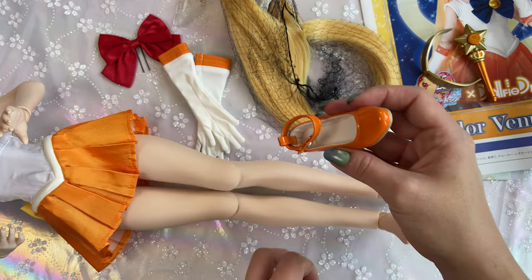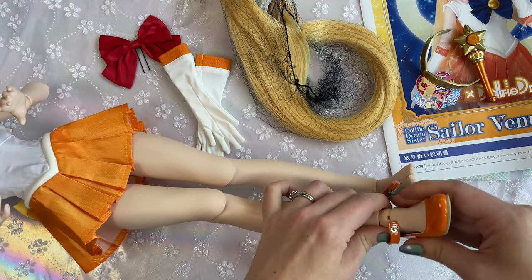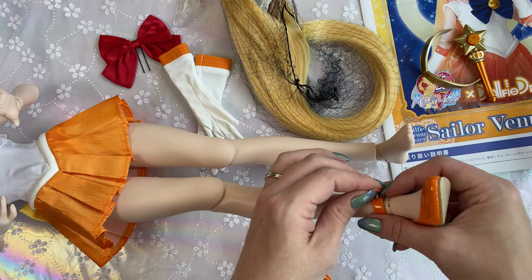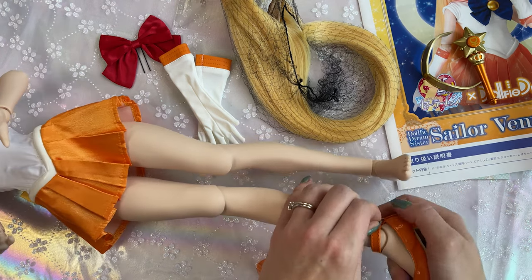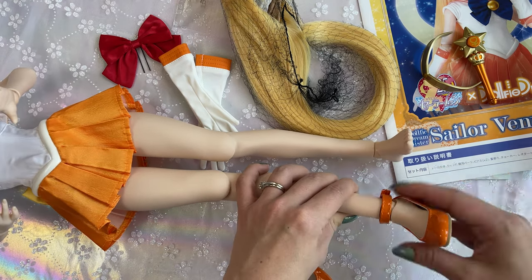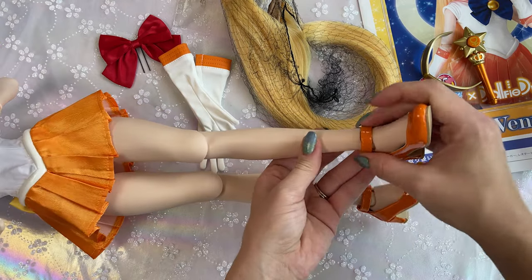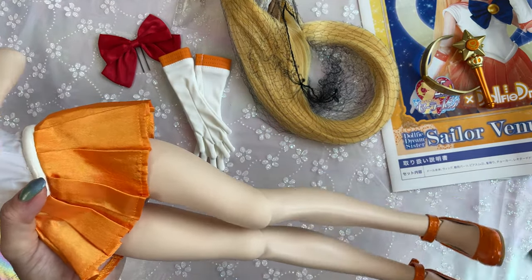Next I'll do her shoes. The shoes fit really well on these dolls, and I like that her ankle strap hides the joint. I'm sticking the buckle clasp inside the back loop to keep it secure so it doesn't go anywhere. Those were easy enough — now for the hard parts.